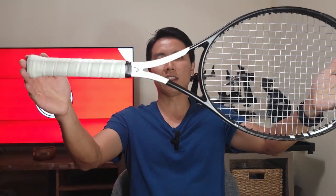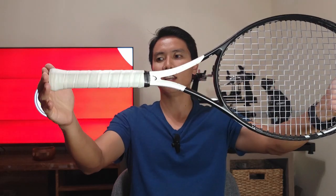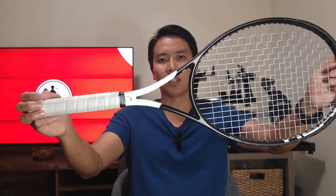Earlier we talked about a depolarized setup — adding weight at 3 and 9. Now let's talk about a polarized setup. Polarization means adding weight at the polar ends of the racket: at 12 o'clock and under the butt cap. This creates a little more spin because when you strike the ball the racket will vibrate more at the point of contact, resulting in more ball rotation. Consequently it will also feel a little stiffer. Notably Roger Federer and Rafael Nadal use polarized setups because they have loose grips and want to accelerate through contact to generate spin.